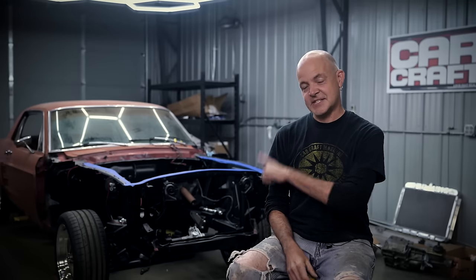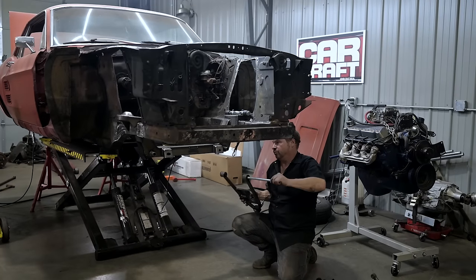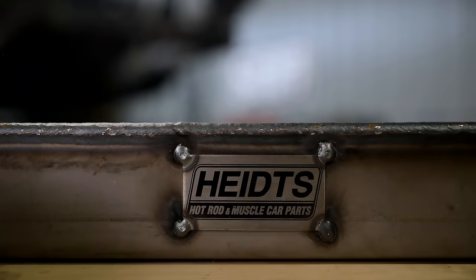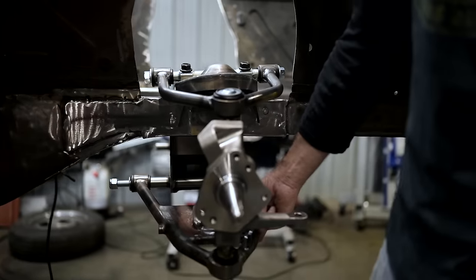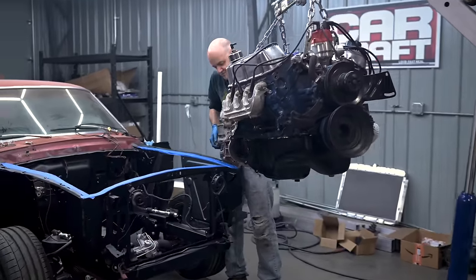This time on CarCraft Video, we are back on our 67 Mustang. In the first episode, we did the suspension — we rebuilt the front and rear suspension using parts from Heights. This time around, we are doing the drivetrain. We've got a 351 Windsor and a T5 5-speed ready to go into our car.